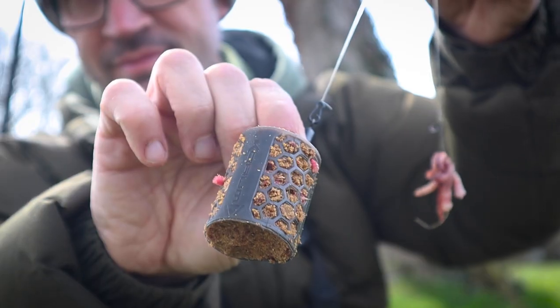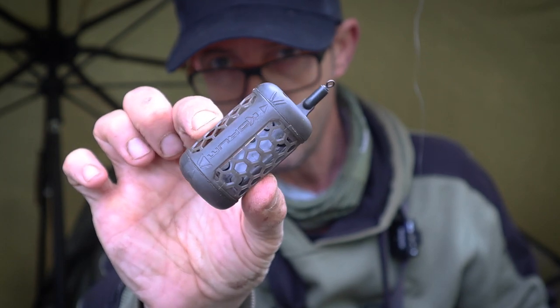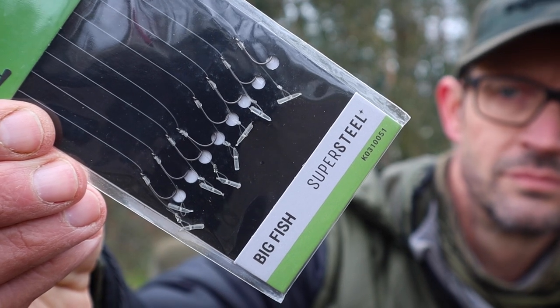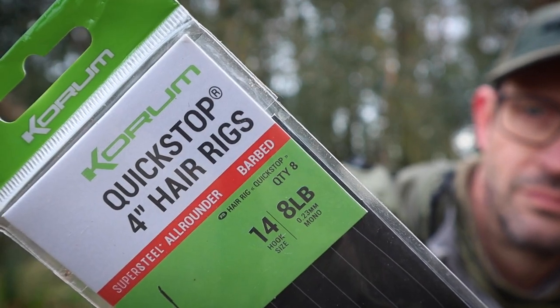Often I'm fishing worm kebab rigs and maggots, and I like to fish those on a helicopter setup. To make life easy I make sure I've got plenty of heli kits in, and I make sure I've got combi feeders — generally in 45 gram, but in a few different sizes depending on the lake. These days, just to make life even easier, I don't mind using a ready tied rig. These little four inch hair rigs with quick stops are absolutely perfect — really sharp all-rounder hooks in size 14 and eight pound breaking strength.